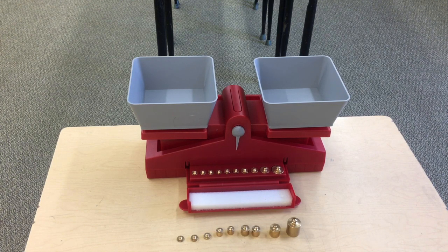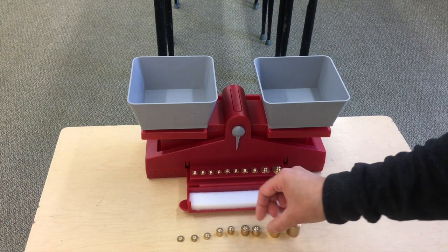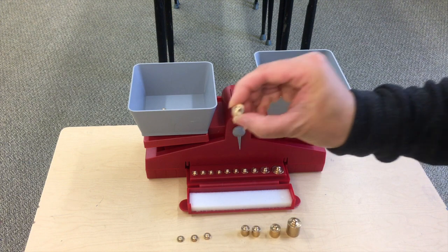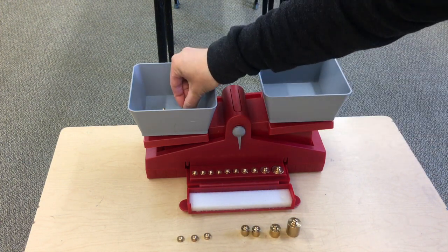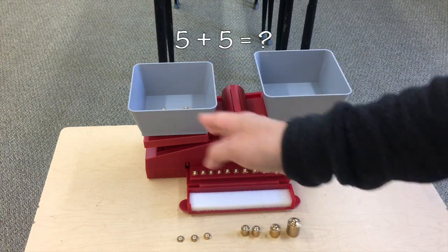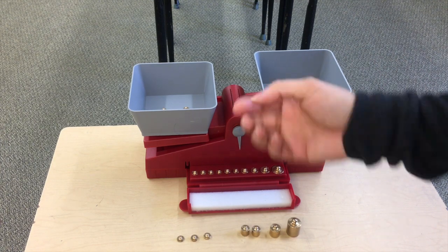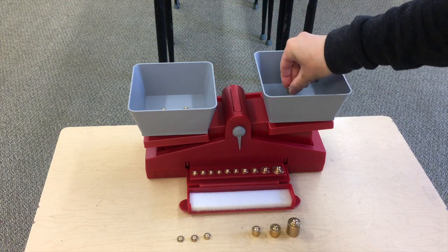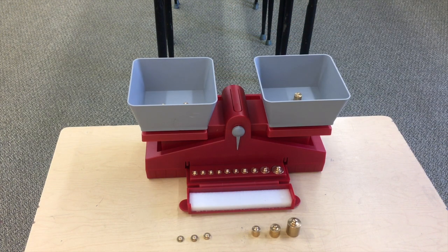Your math teachers have been lying to you for a long time, and today I'm going to show you why. This is a pan balance, and you probably already know how it works. So let's say I put a 5 gram weight in this side, and I put another 5 gram weight in this side. 5 grams plus 5 grams — well, of course, 5 plus 5 is 10 grams. So we'll put a 10 gram weight, and if I did this properly, it should balance. Thankfully, it does. If I was to write that as a numerical equation, it would be 5 plus 5 equals 10.